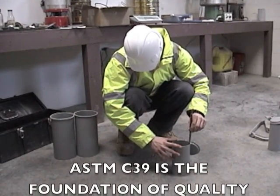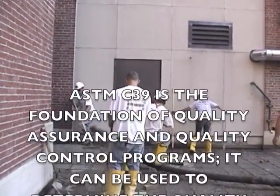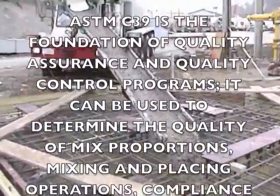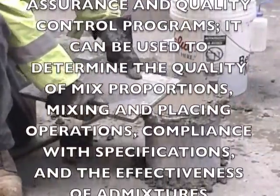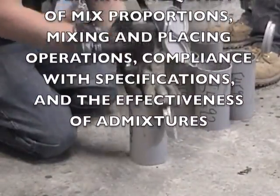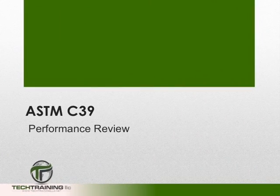ASTM C39 is the cornerstone of quality control and quality assurance programs in the concrete industry. It can be used to measure the quality of mix proportioning, mixing procedures, placing procedures, and even measure the effectiveness of concrete admixtures. Now that we have a foundation in ASTM C39, let's move on to a detailed performance review.